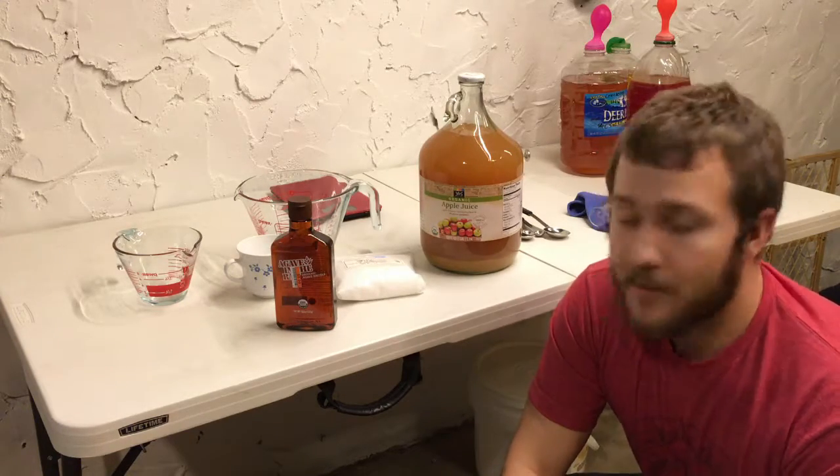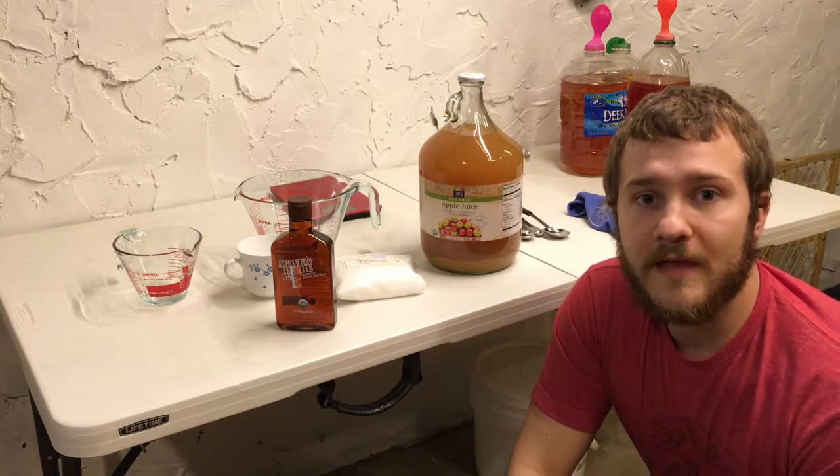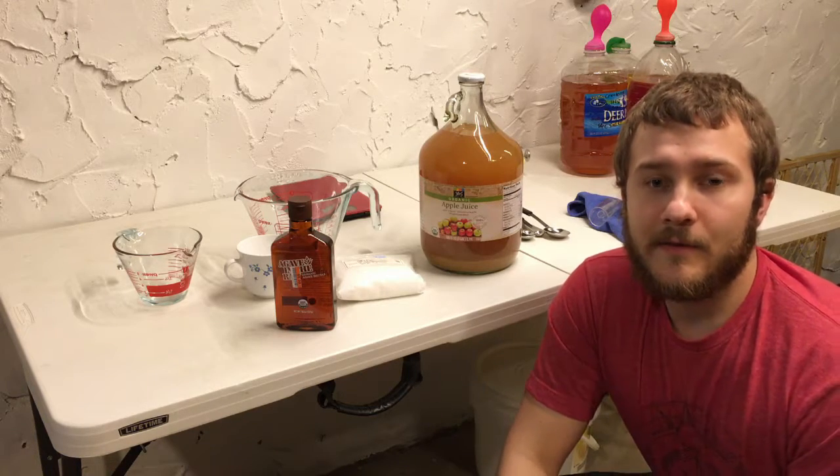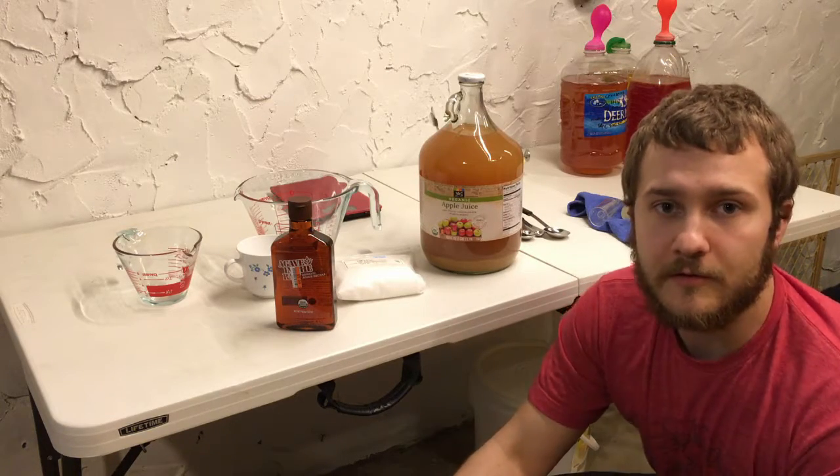We're gonna probably end up back-sweetening this in the end, but we're gonna see how it turns out - I might like it kind of dry. So we're gonna get started first with some tasting notes. In my hopes to become a better wine and mead maker, I'm going to go through some tasting and see what each tastes like before and after. I'll take some notes along the way and leave some of those in the show notes as well. You can also check them out on the blog.